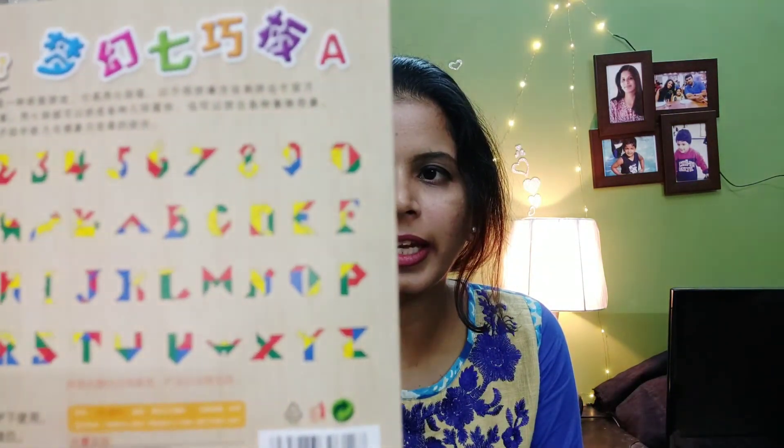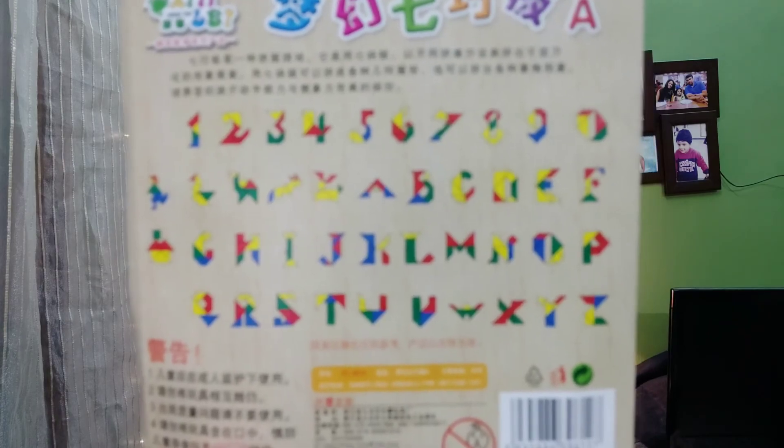Let me show you what all they can make — they can make numbers one, two, nine; alphabets A, B, C, D; a person running, a house, mountains, a duck, birds, and more. I am very happy with this Tangram puzzle. Within 200 rupees I got this lovely product, which has helped me keep my son occupied and away from the mobile phone.